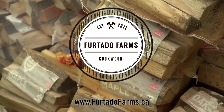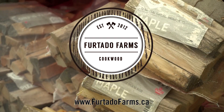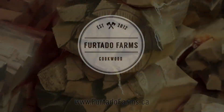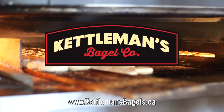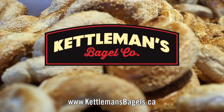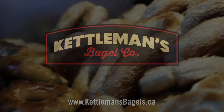Grill This Smoke That is brought to you by Frittato Farms — your premium source for cookwood, whether it's pellets, chips, chunks, or logs. Visit frittarofarms.ca for more info. Kettleman's Bagels is proud to support Grill This Smoke That — makers of wood-fired Montreal-style bagels using only premium ingredients, with three Ottawa locations, available 24/7, 365 days a year.